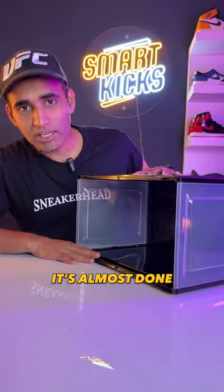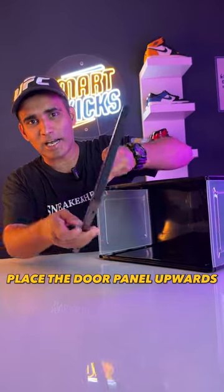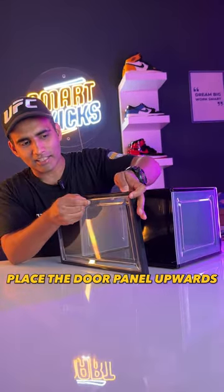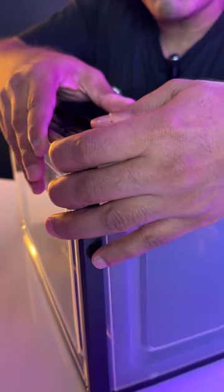So this is almost done. Now we will add the door here. Keep in mind — do not add the door from the back panel. The door should be open. Here are the grooves — all you have to do is press.